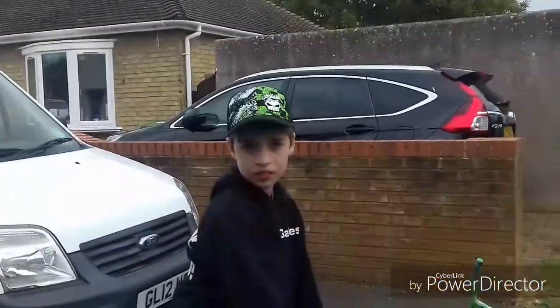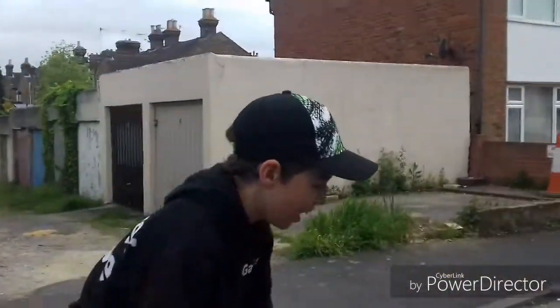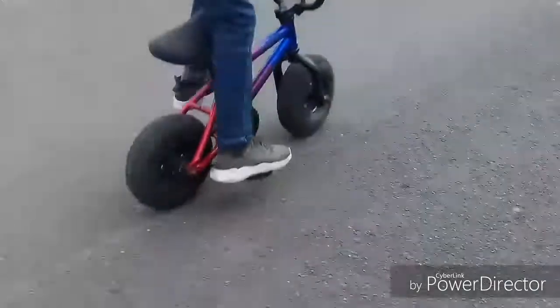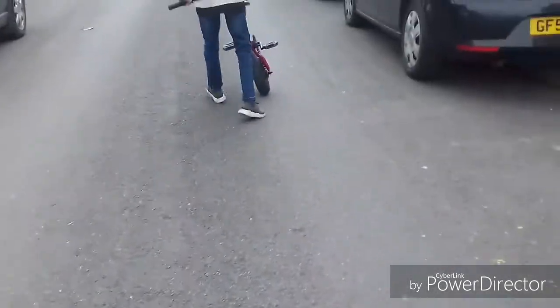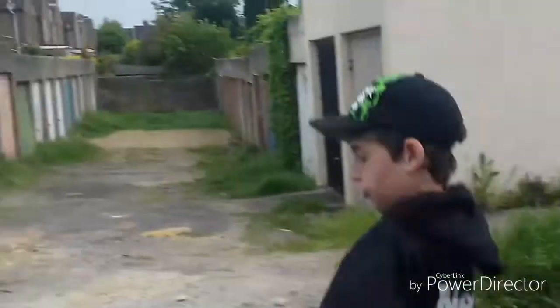Basically, a wheelie on a mini rocker is just — you have to pull yourself back and just lift it up like that. You just have to pull yourself back and lift it up.